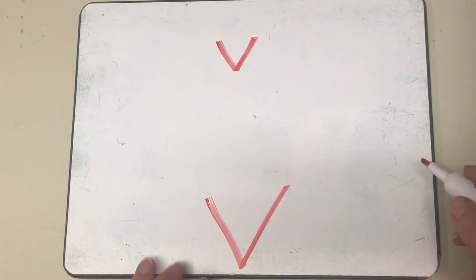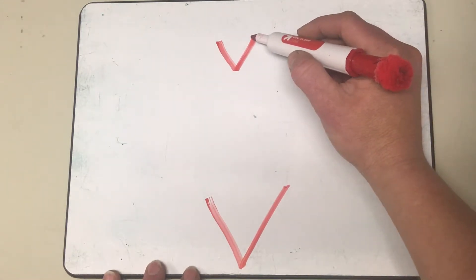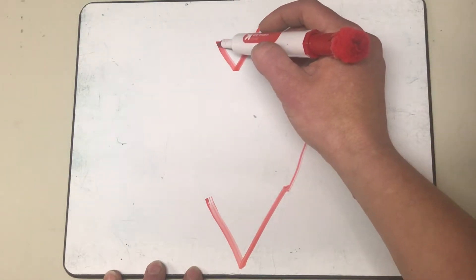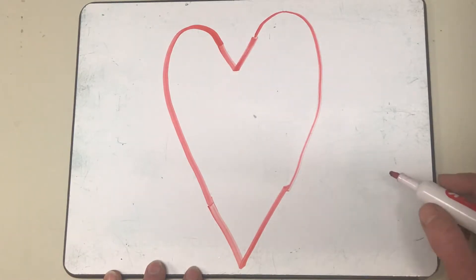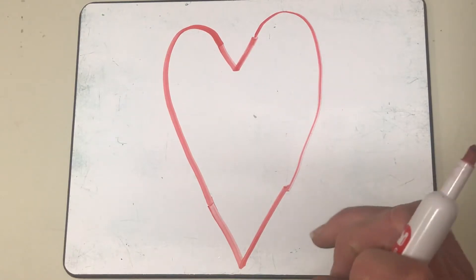Right here I'm gonna make my little V — V for Valentine! Here's my little V, my big V. Does your board look the same as mine? Make sure you're doing it with me. Now I'm gonna take my side right here and come up and back down to connect it — up and back down to connect it. We're making hearts! Very cool!